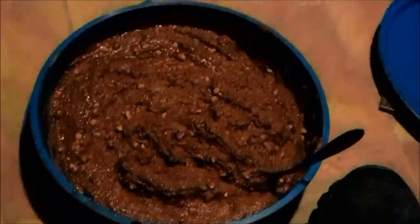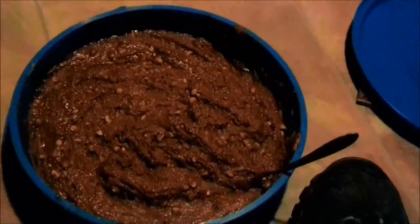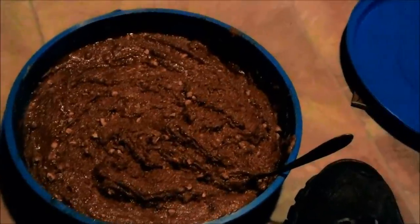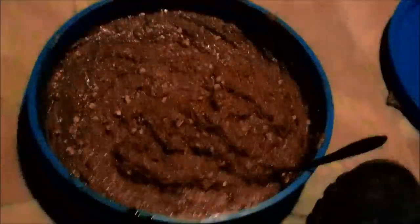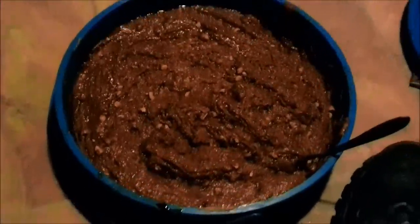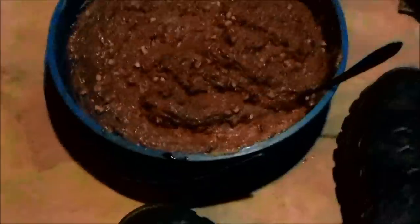I guarantee you — you pour that over an old rotted stump, or just find your old log that's rotted, smear it all over that. They'll eat the bark up. I bet you the stump or the log, whichever you use, will not last long. I will take this on the hill tomorrow and we will take her from there.